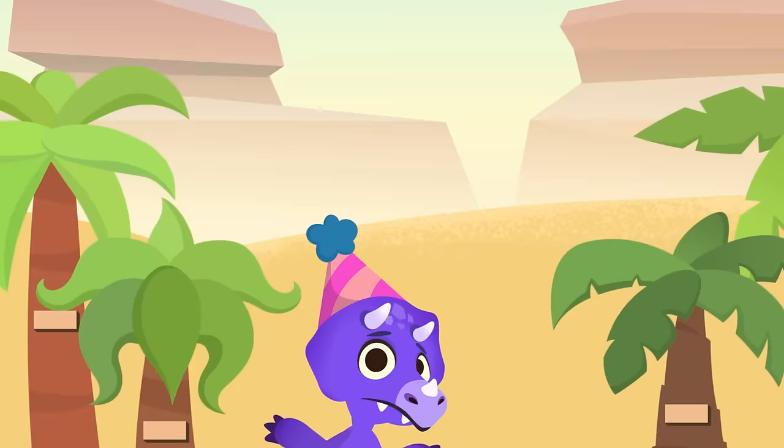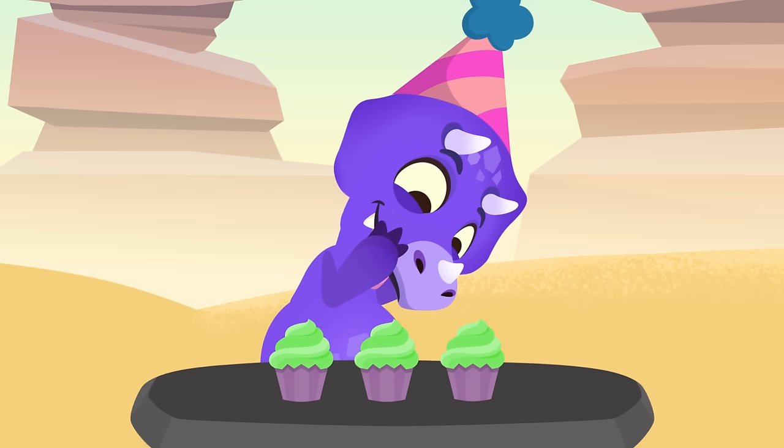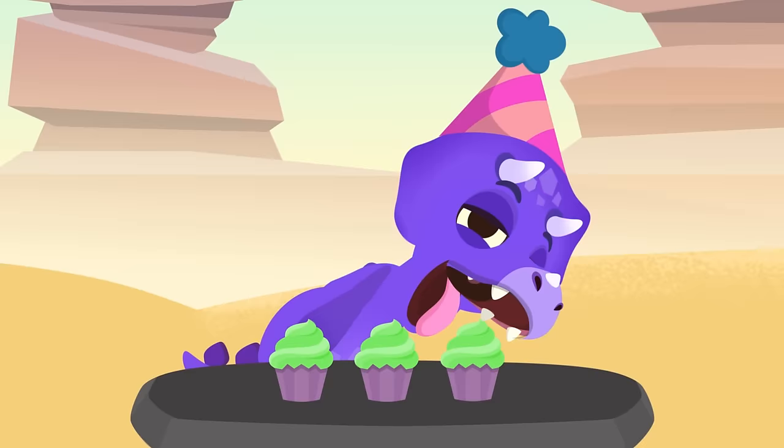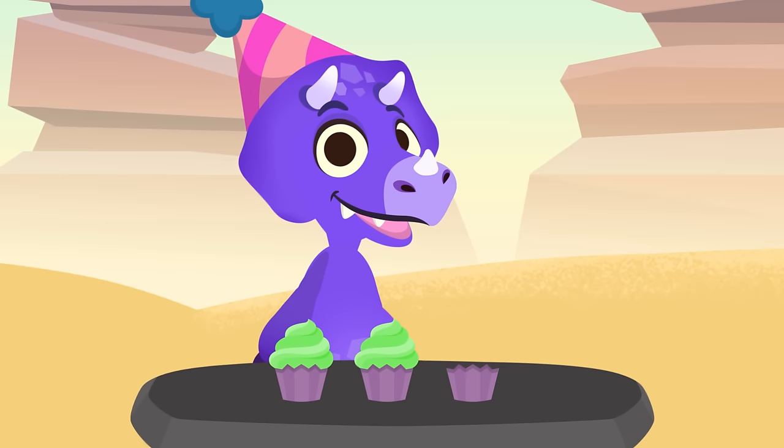Whoa, these cupcakes look awesome! Sorry, what is it? Are you hungry? Come on, don't be shy, have one. In one bite you're never full! Sorry, do you know you've just done a subtraction without realizing it? We subtract to know how many things we have left after taking away some of them, just like you did with these cupcakes.